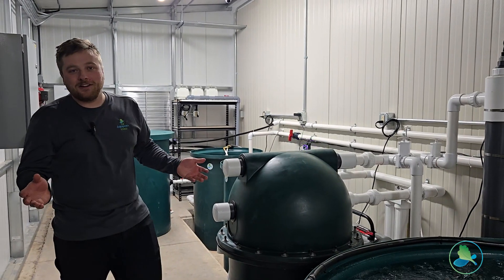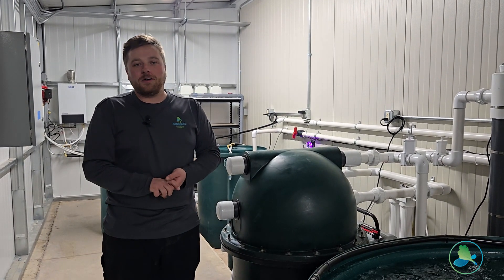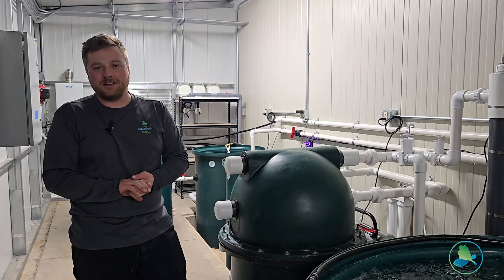Thanks for coming along on this tour, and if you have any questions about our Flourish Fish Farm 1200, let us know. Thanks.